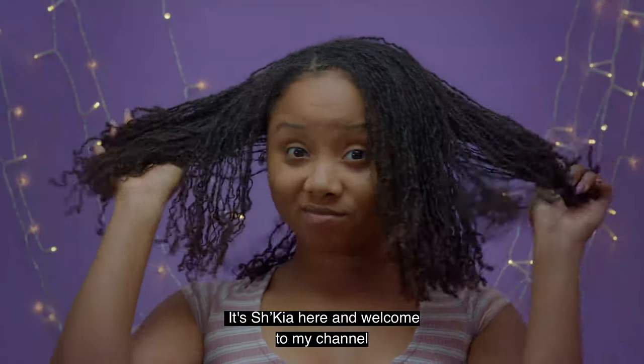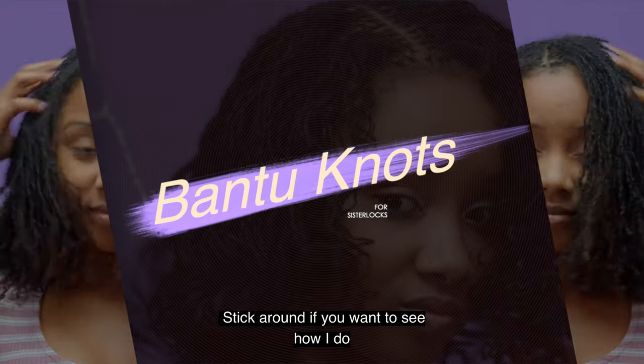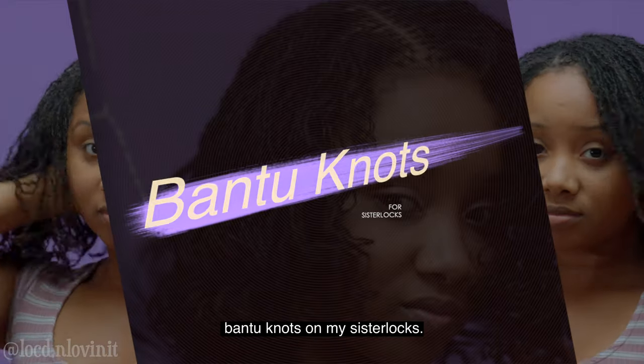Hello everyone, it's Shakia here and welcome to my channel Locked and Lovin' It. Stick around if you want to see how I do bantu knots on my sister locks.